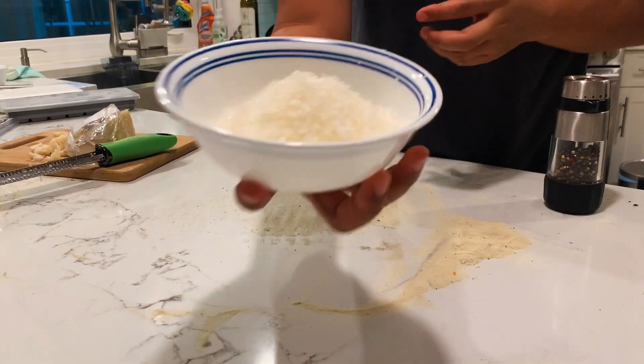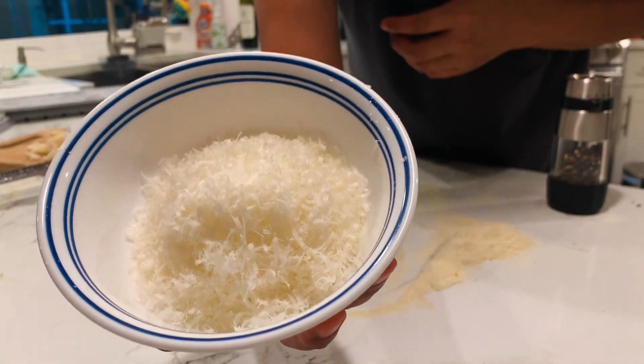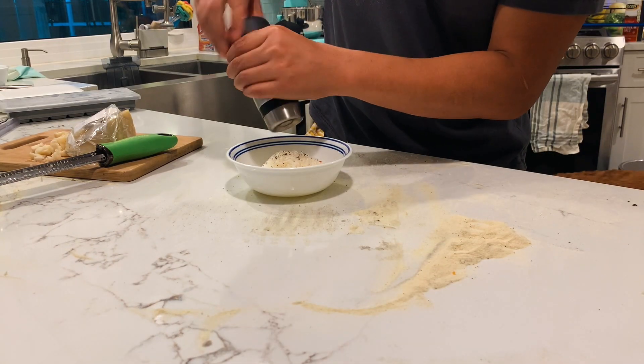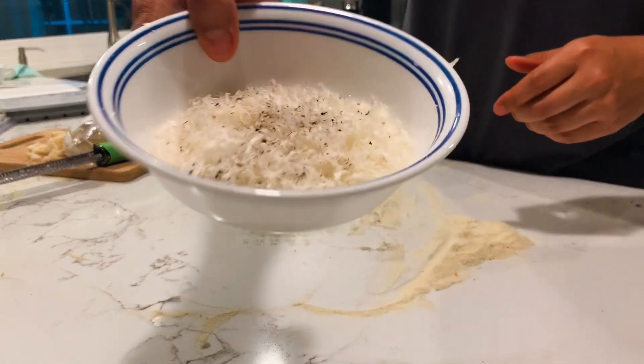So I'm just going to shred the cheese. I'm going to add some fresh cracked pepper — a lot of it. And I mean a lot of it.